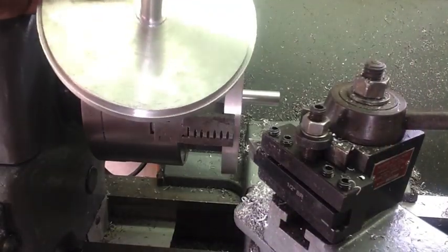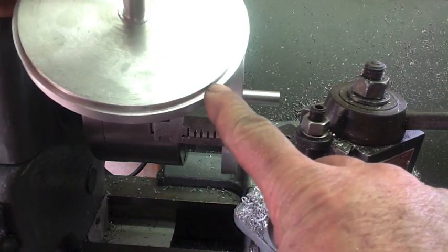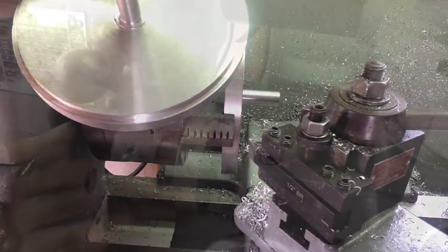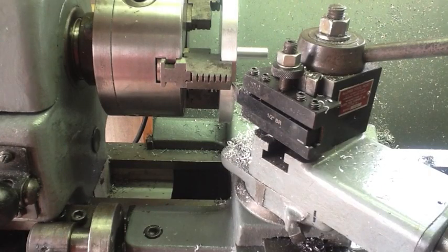The next machining operation is turning in this shoulder right here. I've already done the other three, so I'll show you the fourth one. I've got my carriage stop already set to the proper depth — that far and that's it, which is the right depth.